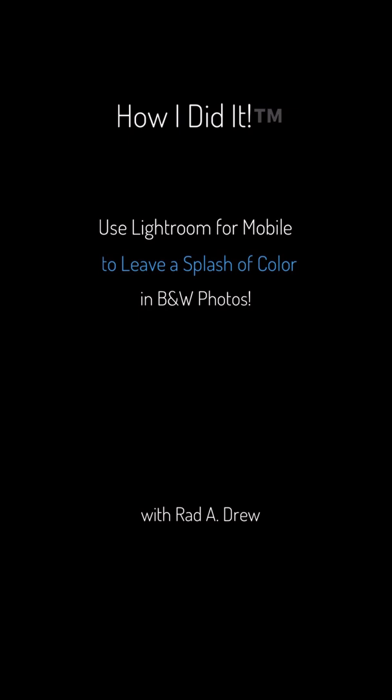I'm going to go into Lightroom now. There are basically two parts to what I'm going to share. One is how to create a preset that removes all the color from an image, so the next time you bring a color image in you can hit that preset and remove all the color. Then the second part is how to put back some of the color that you want to leave in the image.